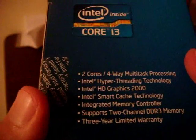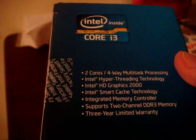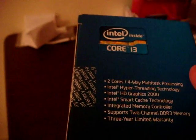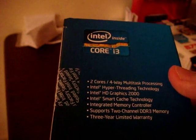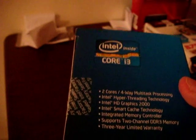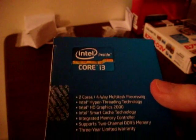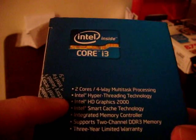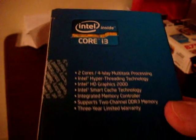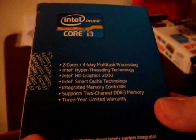Looking at the specs here, it's two cores with four-way multitasking. That means it has hyper-threading technology. Hyper-threading means you have two physical cores, but they are not fully utilized on their own. With hyper-threading, you'll have two physical CPUs and two logical CPUs, which is somewhat of a quad-core, but not a true quad-core. It also has Intel HD Graphics 2000, so it's a good starter for integrated graphics solutions, but I'll be pairing it with a video card later on.